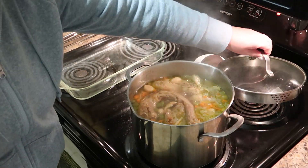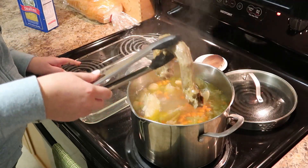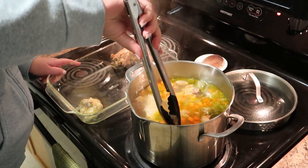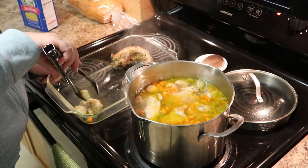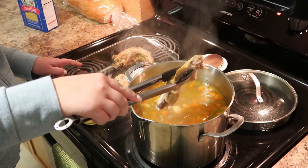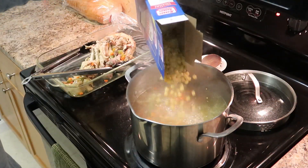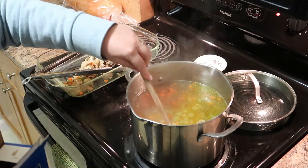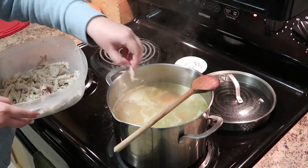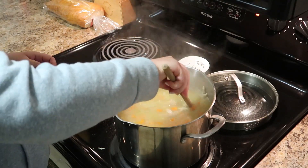After simmering for two hours, the stock has so much flavor — all I could smell was garlic and turkey. I used a casserole dish to catch all the pieces, and with clean tongs I took out all the garlic bits, turkey pieces, and bones. Then turn the heat back to high, and once your stock boils, pour in half a container of small pasta — or more if you want. While that's cooking, shred any remaining pieces of turkey and add them to your soup. Give it a good stir and that's it!